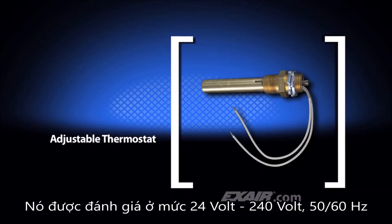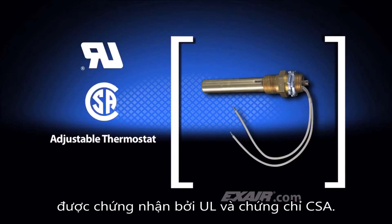It is rated at 24 volts to 240 volts, is 50-60 hertz, is UL recognized, and is CSA certified.